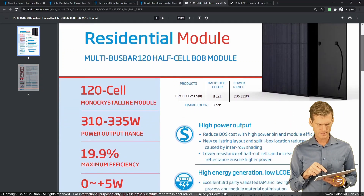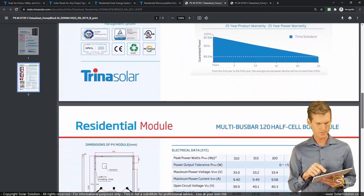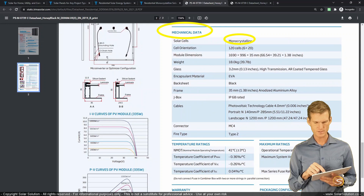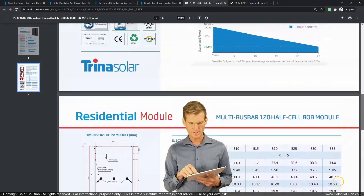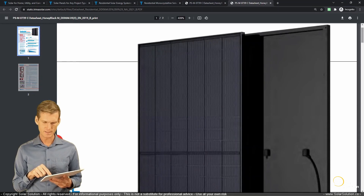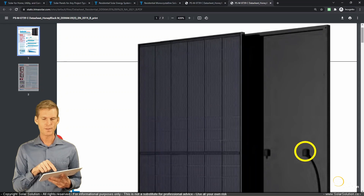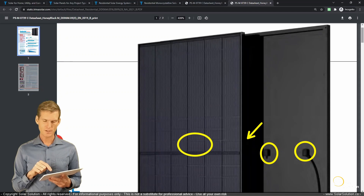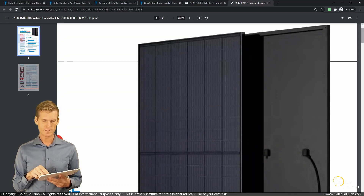Scrolling down to find the information in the actual panel description: under mechanical data we can see it is a monocrystalline module with 120 cells, 6 by 20. The backsheet is black. Zooming in on the module image, you can see it is a monofacial module — on the back side you can see two junction boxes and probably a third just behind. You can see one of the interconnecting cables, and the cells are half-cut rectangular cells. They are probably all wired in series, and then the two sections are wired together in parallel.